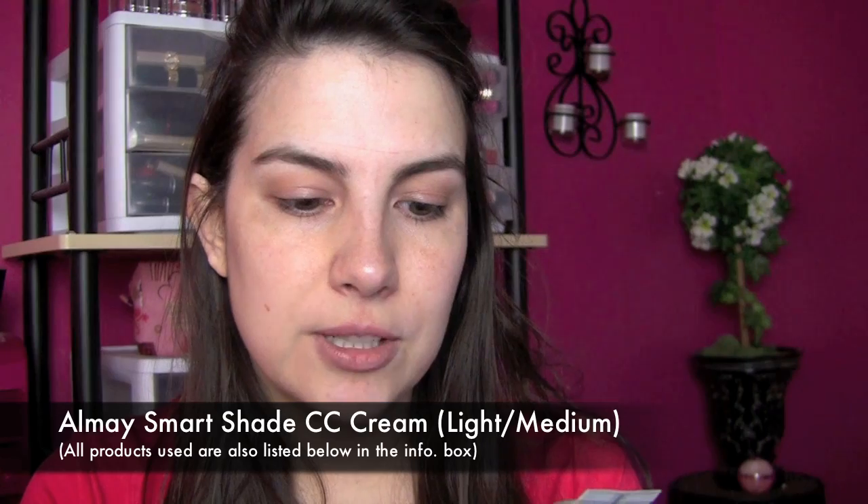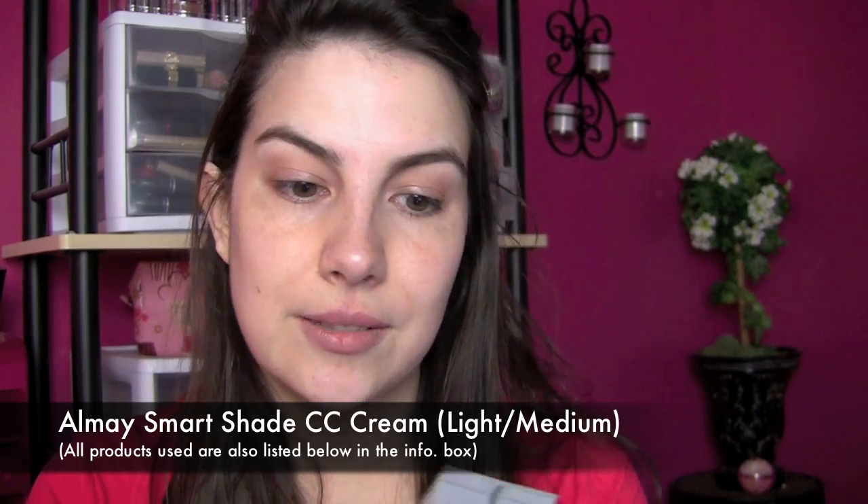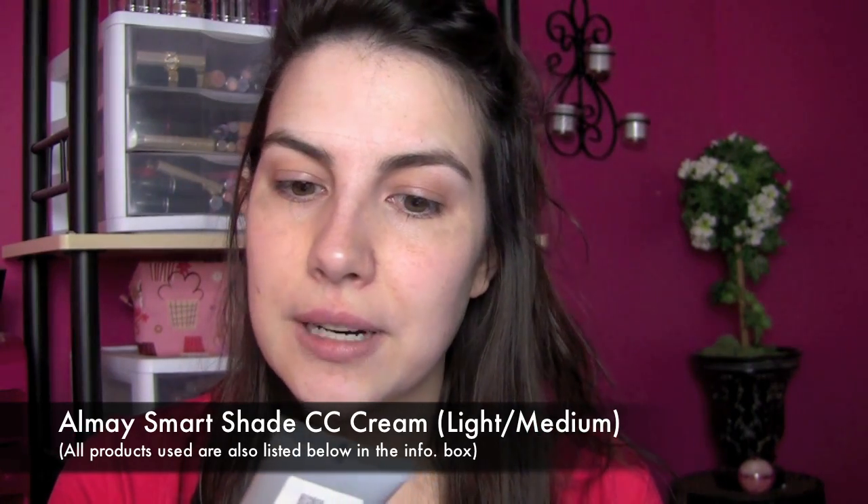I'm going to get my little mirror set up here and I'm using the Almay Smart Shade CC Cream in the shade Light Medium. This is a complexion corrector with SPF 35. The texture seems to be a little thinner than the Rimmel BB cream that I kind of liked — that one had a nice texture and was almost foundation-like in the way it went on. This definitely has more of a tinted moisturizer type feel.